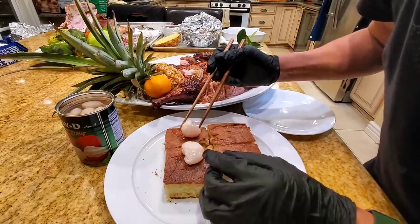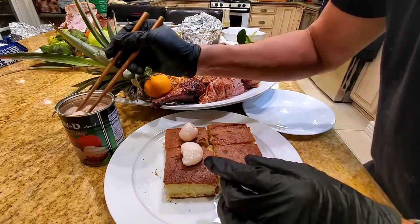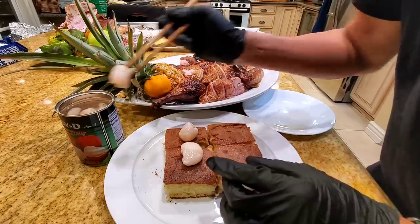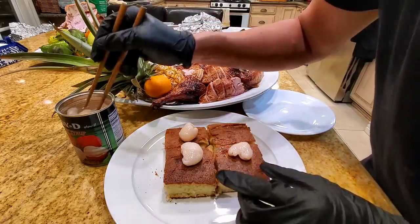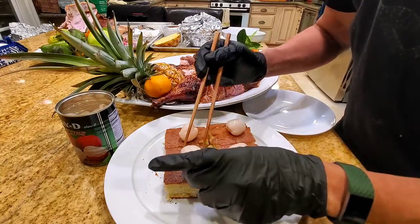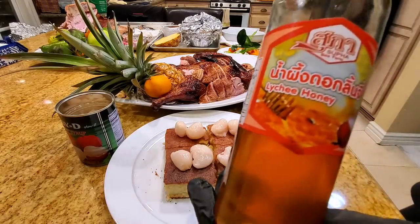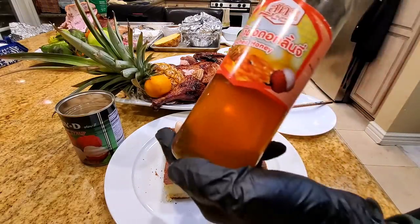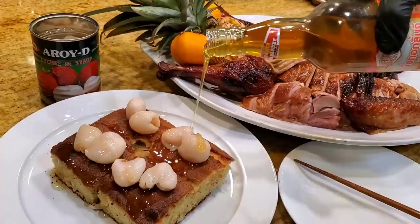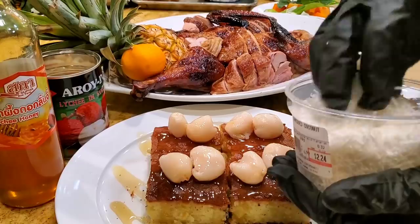We're adding lychee balls to the coconut butter mochi cake for dessert. Lychee works really well — you can use any fruit cocktail you like. I'm drizzling some lychee honey on it, then sprinkling some coconut on top.